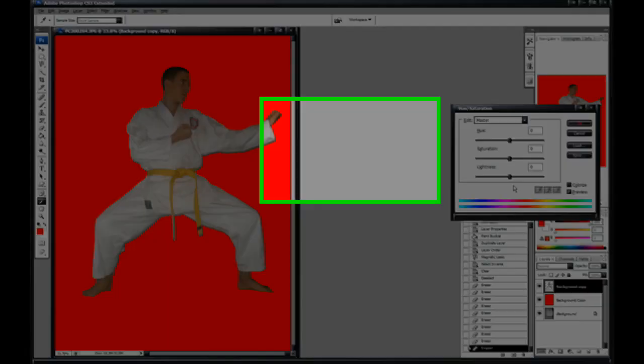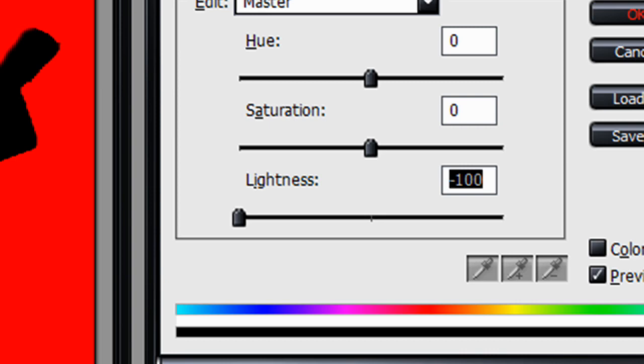Then zoom out. Hit Ctrl+U and drag your lightness all the way down to negative 100.